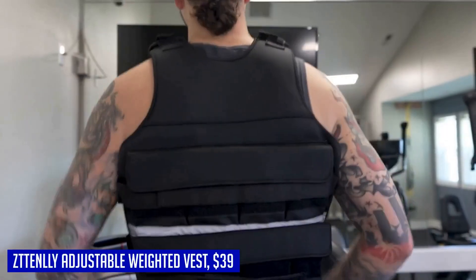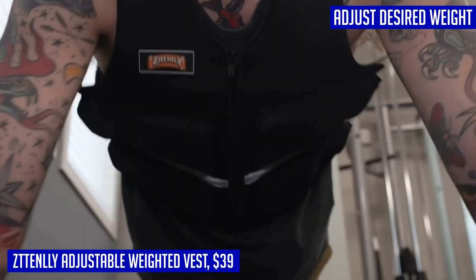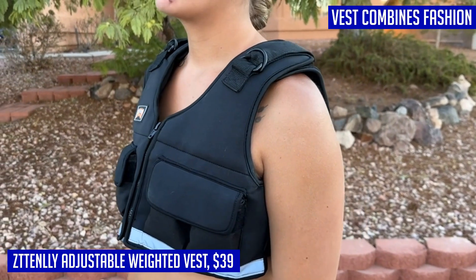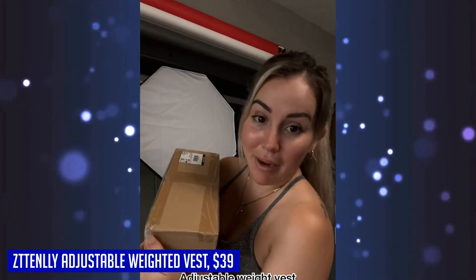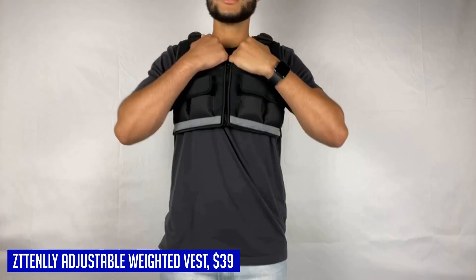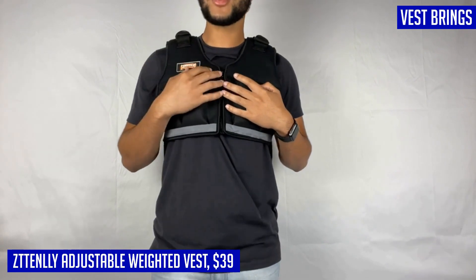The ZTTENLLY adjustable weighted vest offers adjustable weight options ranging from 5 to 50 pounds, allowing you to customize the intensity of your exercises. Overlapped hook and loop fasteners around the waist ensure a secure and snug fit, preventing any swaying or discomfort during your workout. A standout feature is the decompression shoulder pad, which provides added support and reduces pressure on your shoulders — similar to the backing of a backpack — preventing slipping and potential injury during bodyweight exercises or cardio workouts.